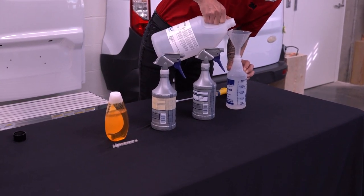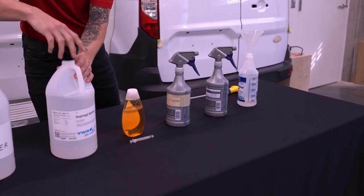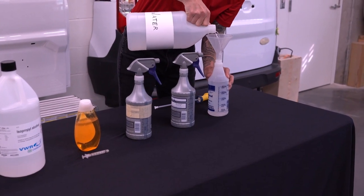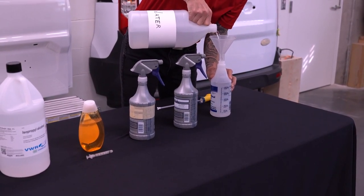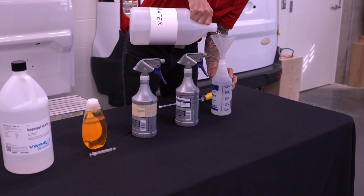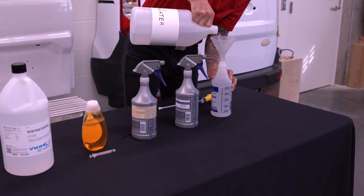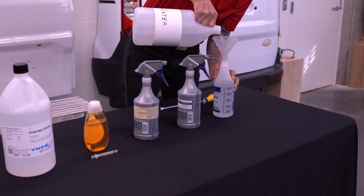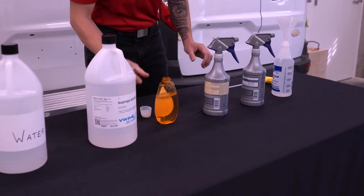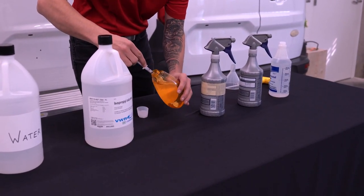It is important that installers add the IPA to the bottle first so they can make use of the volume markings on their bottle more easily. Note: installers using less concentrated IPA than that used in this video must adjust their mixtures according to the strength of the IPA they are using. Refer to 3M PPF installation guidelines. Pour 27 ounces of clean and clear distilled water into your 32-ounce spray bottle. Remove the full cap from the top of the baby shampoo or mild dish detergent bottle.